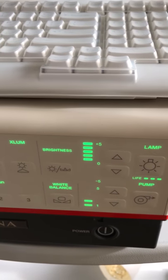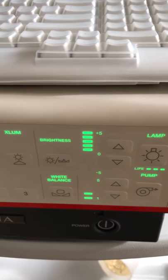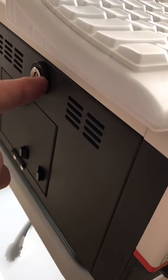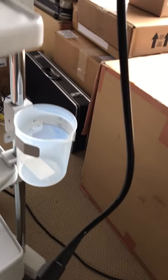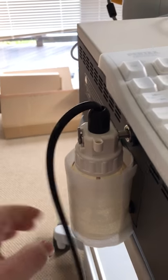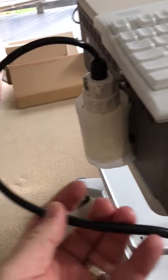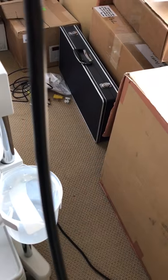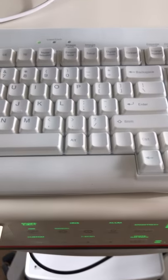We also have a pump here — you can hear that little noise. The pump is for TNE, transnasal esophageal procedures, which is relevant for ENT. On the side here is where we place the water bottle. We simply plug it into the TNE scope connection to supply water.